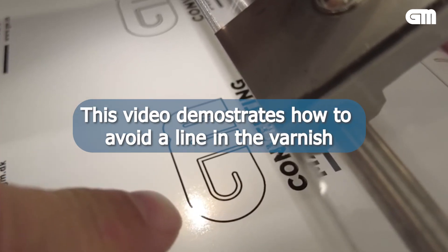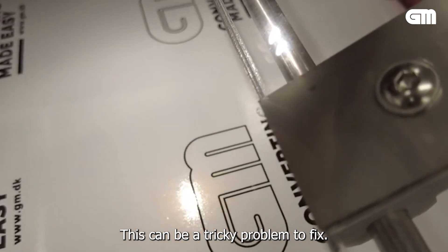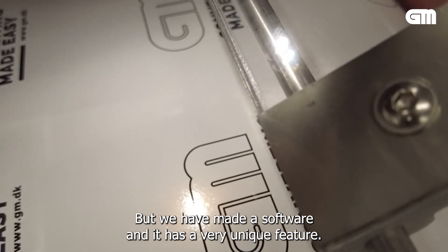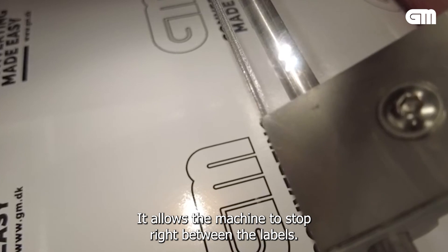This video demonstrates how to avoid a line in the varnish. This can be a quite tricky problem to fix, but we have made a software with a very unique feature. It allows the machine to stop right between the labels.